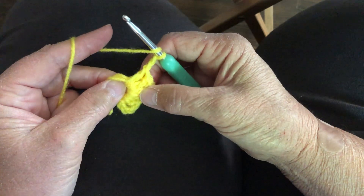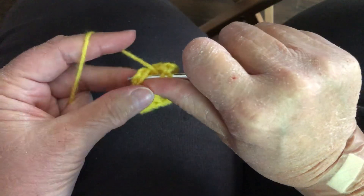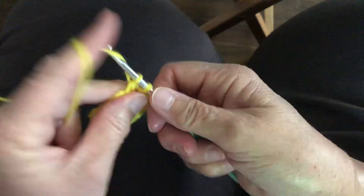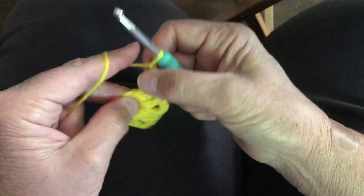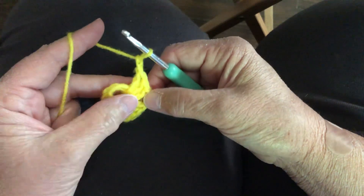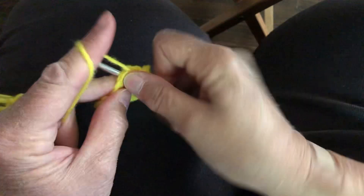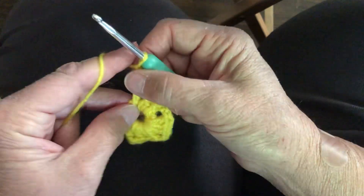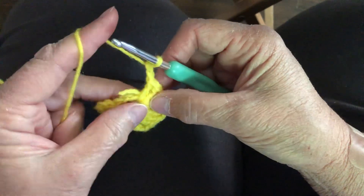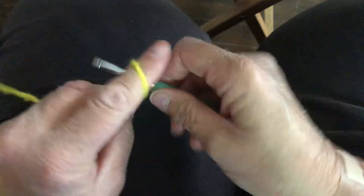You're going to want to keep pulling at your stitches because they're going to start to ruffle up. This is very tight to get this many sets in your ring. So after each set, just keep pulling them over. We're halfway there to finish our first row.